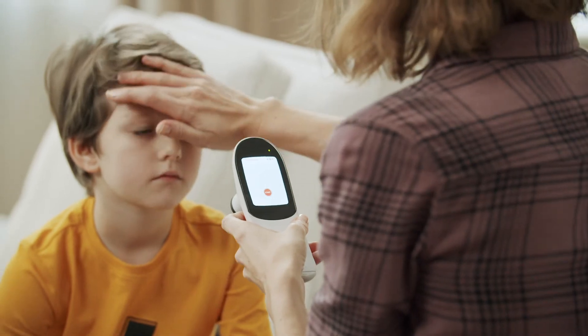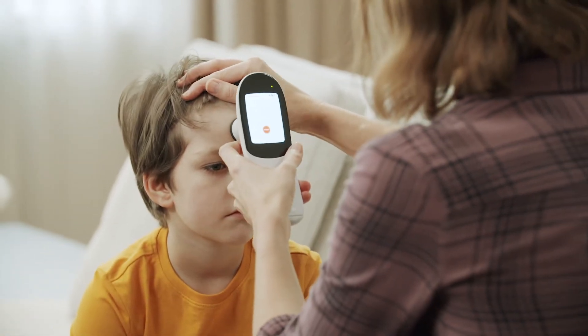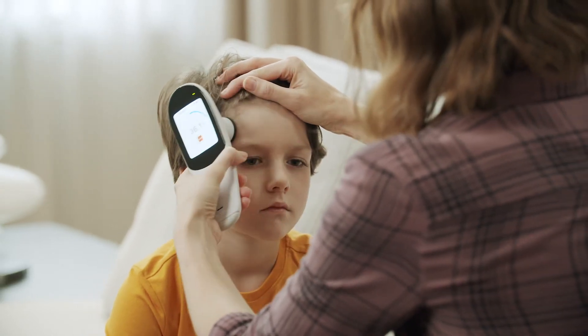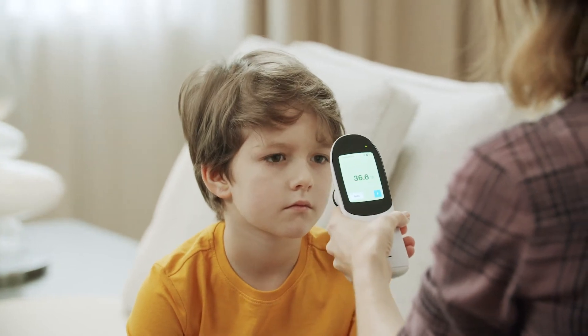Take the temperature by placing the thermometer on the centre of the forehead, then slide it to the top of the ear. It doesn't matter which way. Keep the module in contact with the skin at all times while scanning the forehead.